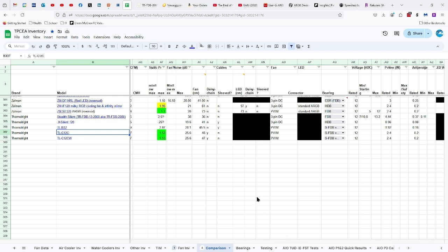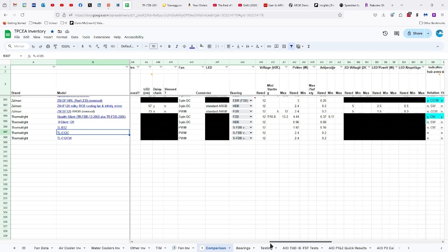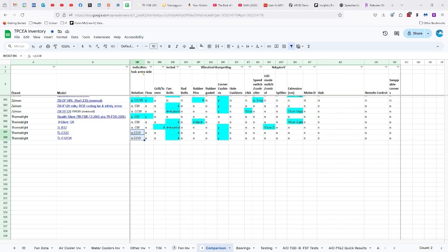25.6 decibels, 47 to 48 centimeters for the fan cable that is daisy chained but not sleeved, PWM connector, SFDB version 2 bearings, 12 volts, 2.4 watts, 0.2 amps. There are no indicators of direction of rotation and flow, but they turn counterclockwise, and it comes with four bolts and corner cushions.